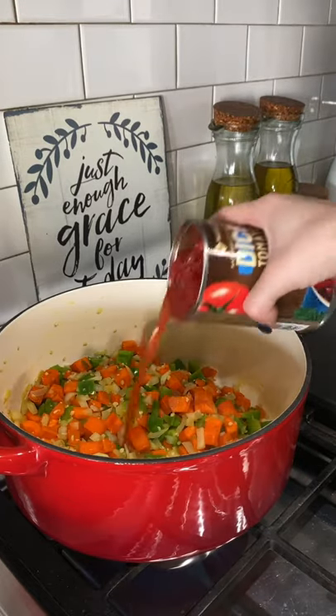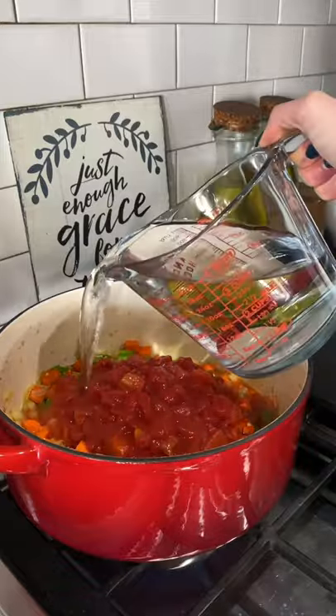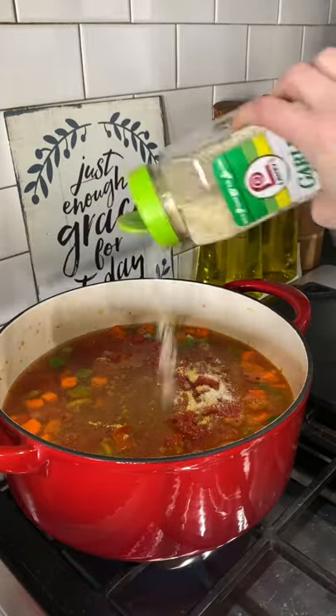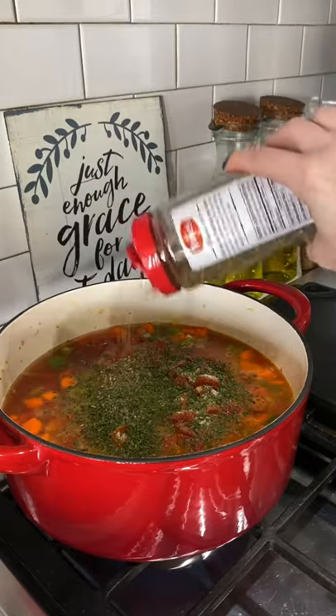It's time to pour in two cans of diced tomatoes and four cups of chicken broth. I like to use water and chicken bouillon cubes. Now I'm gonna season this with some garlic salt, a little bit of parsley, some oregano, and some basil.